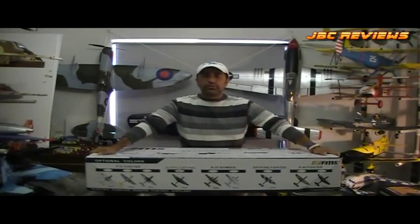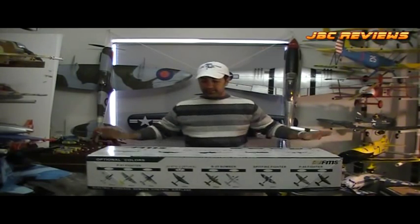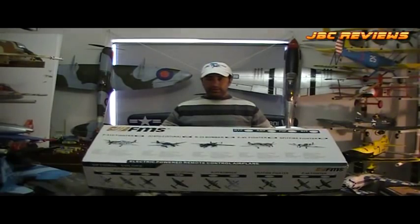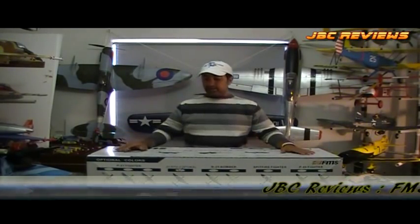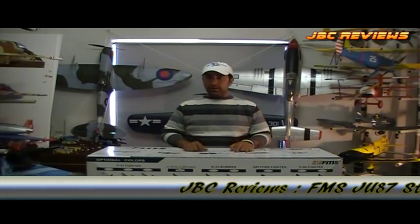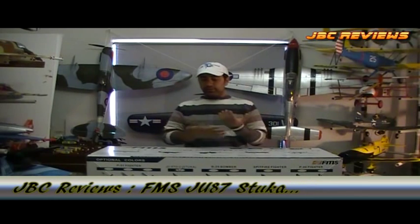G'day guys, JBC for JBC Reviews, thanks for tuning in. I'm excited because I've got another FMS box here, because I have another FMS plane. I've got four other ones, this plane's number five. If I've got five, it says something about their planes — they're pretty good.